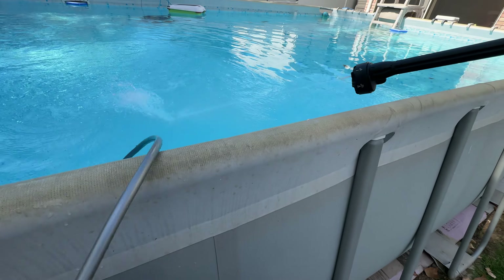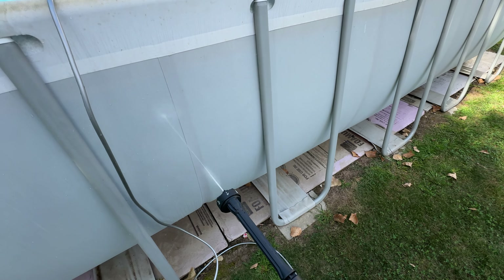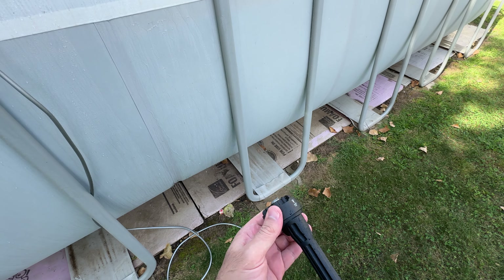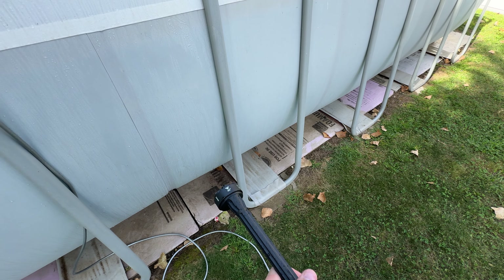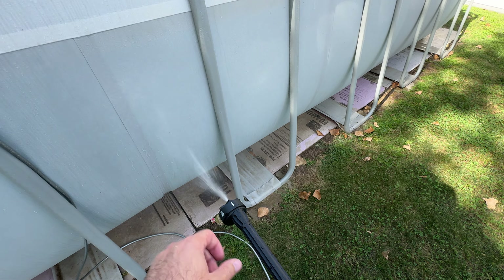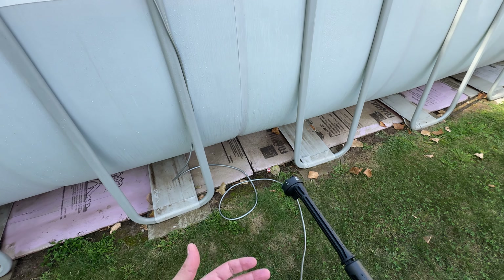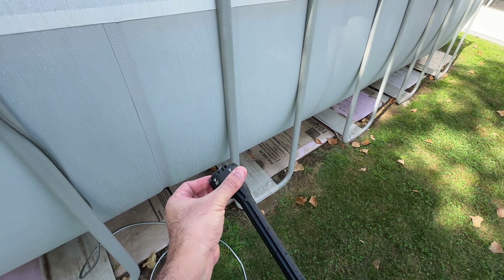Right now this is on the zero degree setting. This is 15, this is 25, and this is 40. The last setting is like a splashing water mode — if you need to water your plants or something like that, you can use it. That looks really nice.